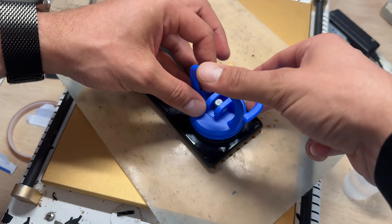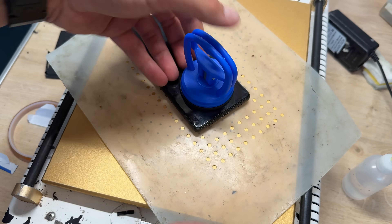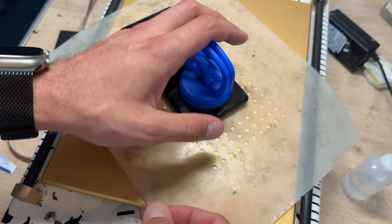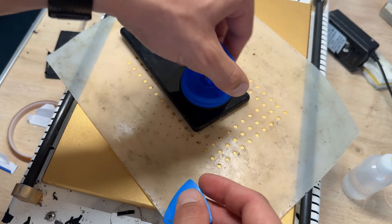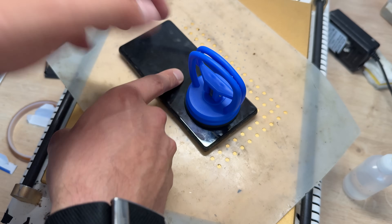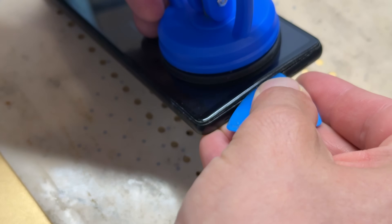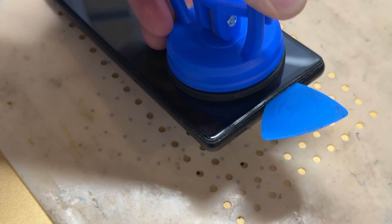Now we're going to get our trusty suction cup, pop it on the bottom about 5 to 10mm away from the bottom edge of the phone. What I'm doing is pulling back while pivoting on this point here — I'm not just lifting up, because if I lifted up the phone's going to come with me. I'm pushing down here and lifting up here, and that's going to create a gap which is our entry point.